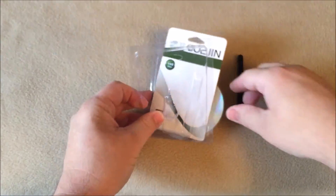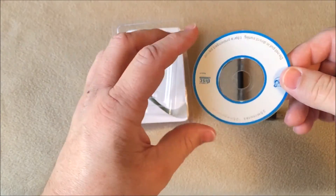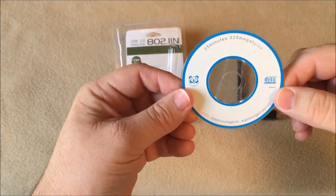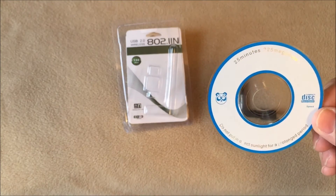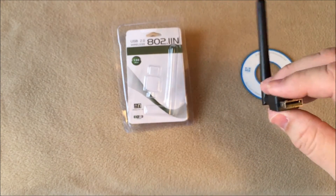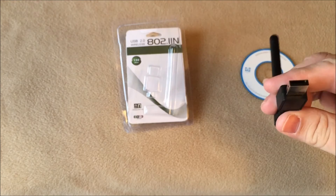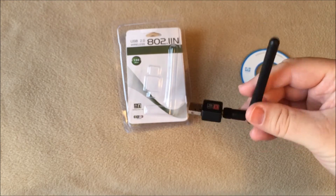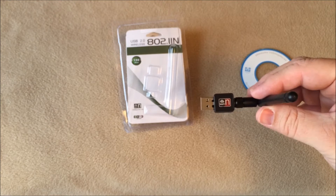Inside the packaging, it does come with a mini CD with the drivers and some software on it, but I didn't actually have to use it. I'm running Windows 8.1 and I just plugged it in. About 10 seconds later, it found the drivers and it was ready to go. I had no problem — I just put in my network password and it logged right on and started working.